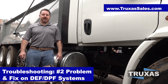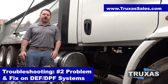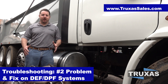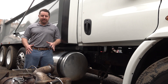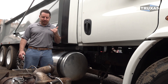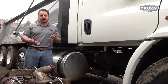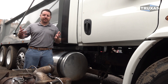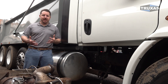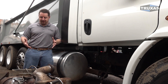Hi, this is Shea with Trucks of Sales, here today doing another troubleshooting video. Today we're going to be talking about the number two problem and fix that we've come across in our mechanic shop on these DPF filter systems. So if you haven't watched our number one video, definitely go check that out. This is the number two problem in our opinion — obviously different mechanics have different opinions — and this is what we've seen in our mechanic shop of 10 years of repairing these filter systems.